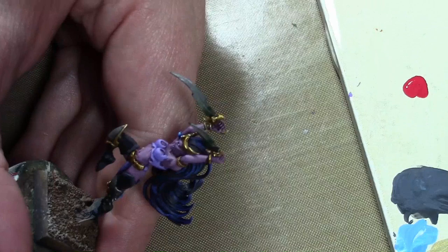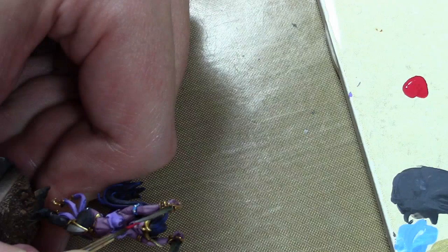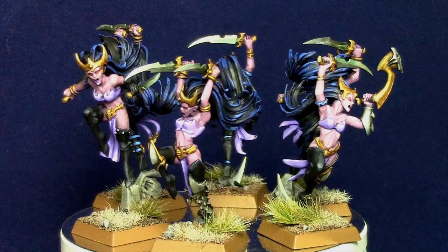The last thing to paint are the eyes. I tried painting traditional eyes on these miniatures, but with the purple skin it just looked weird. So I ended up using Vallejo Model Color Flat Red, just going over a tiny spot of white so they look more intense and brighter in color. And with that, we are done.